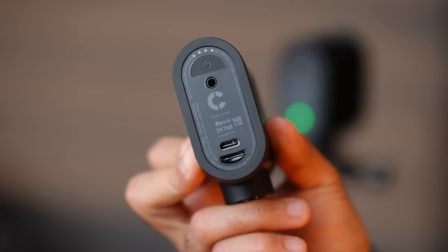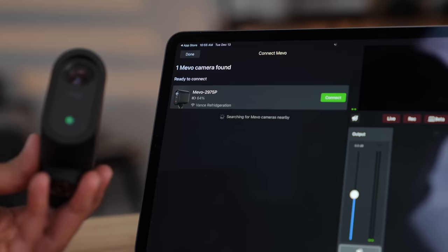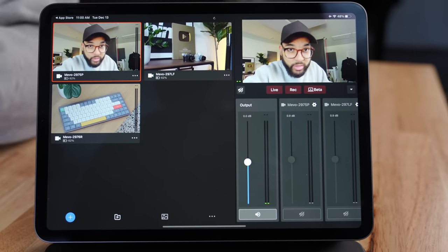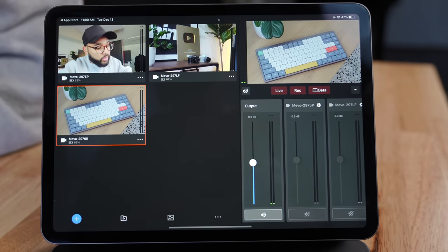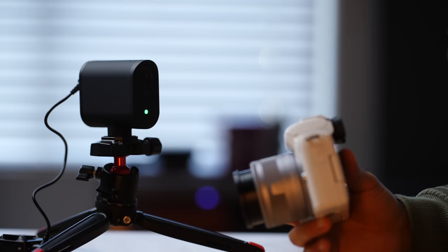Getting these cameras set up is honestly a breeze — simply turn on the cameras, download the app, follow the onscreen instructions on your smartphone or tablet, and you'll be up and running. I got it up and running in less than five minutes. You can actually connect more than three cameras, so if you need more than three angles, you can just buy the cameras as needed and add them to your setup.